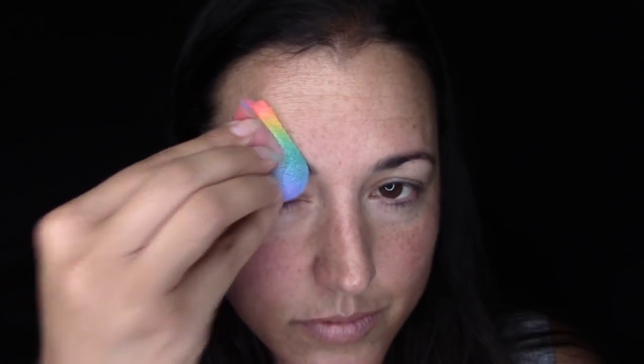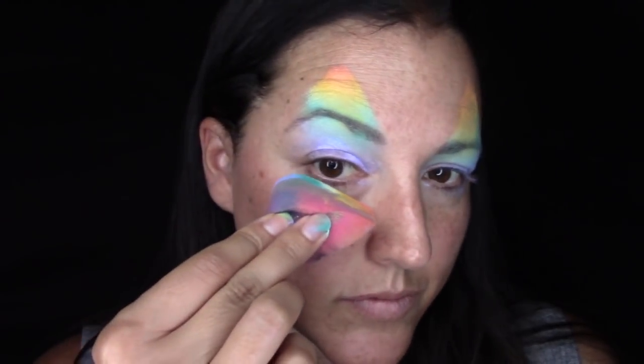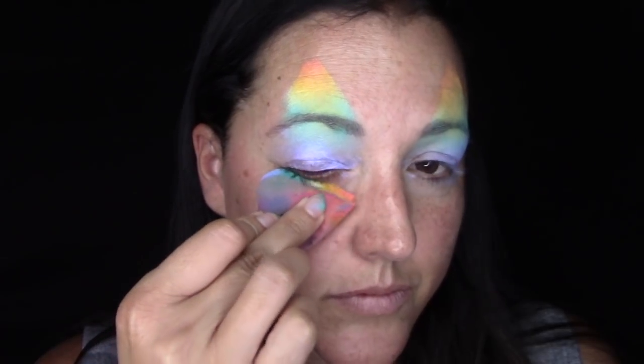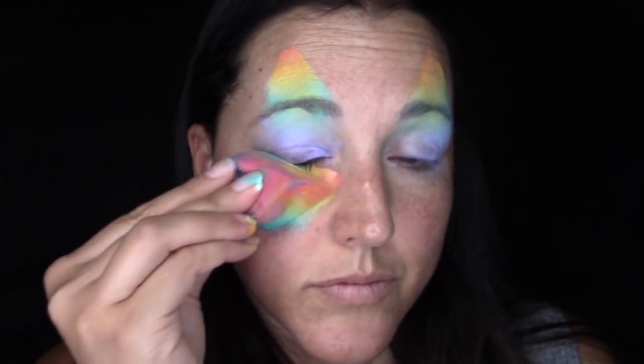I'm starting with the petal sponge loaded with a pastel split cake and I'm just going to press that over my eyebrow and down onto my eye to create the kitty ears. It's a really easy way to get that shape. Then I'm going to line it up horizontally under my eye and just pat and press the color in.